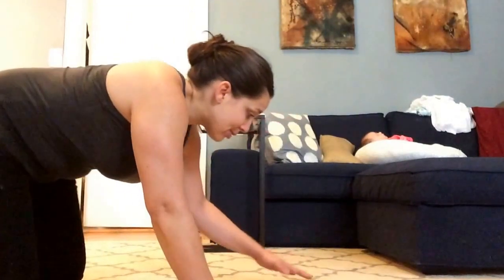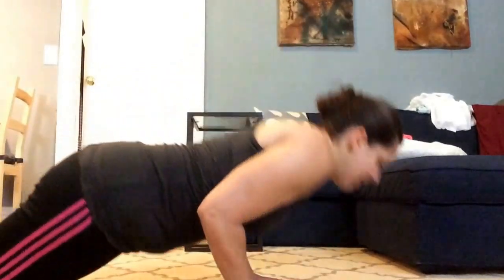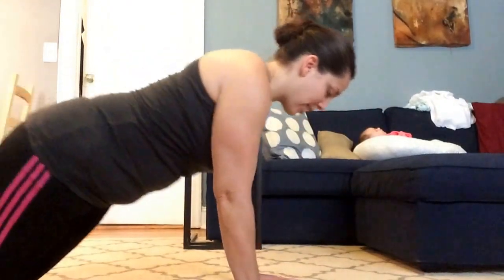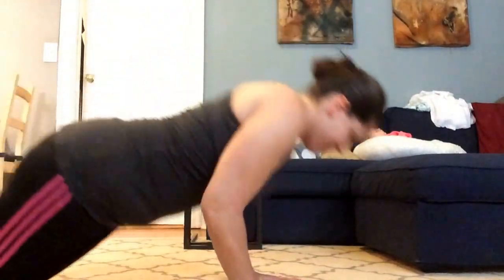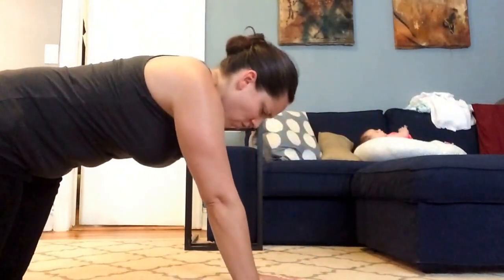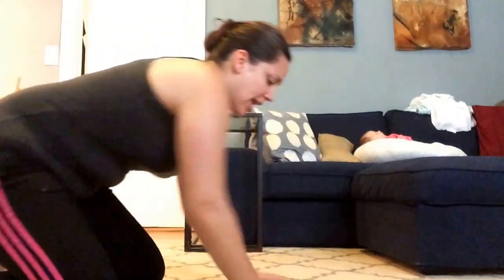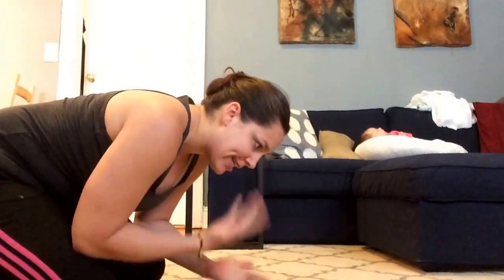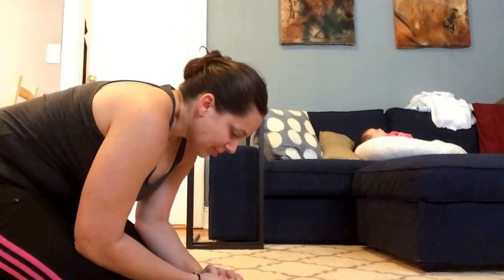Enough resting — I'm just stalling because I don't want to do another set. That was called procrastination, that was called too much recovery! If you don't like tricep push-ups — big breath as you go down, big exhale to come up — one more, yes! Can you do a third set? Yeah, sure. Do you want to? Are you going to do it? Yes — I've got to psych myself up!